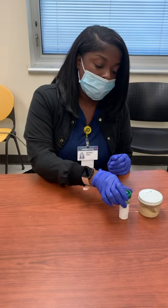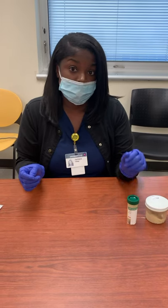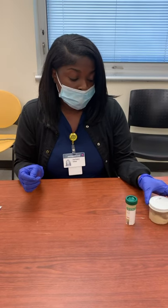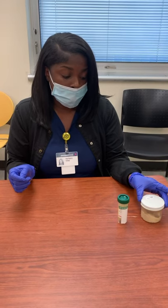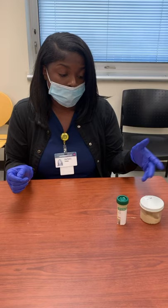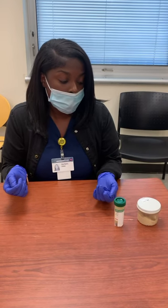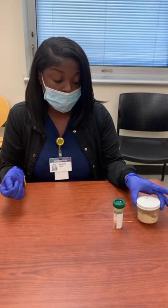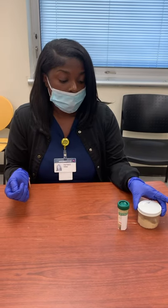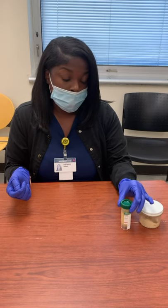We do have guidelines for specimens we can't accept. If the stool is too hard and we can't collect and transfer it over to the Carey Blair, we cannot accept it. If you're sending it to the lab still in the sterile container, we'd have to reject it. And if it's Q&S — which means it's below the line — we can't accept it as well.